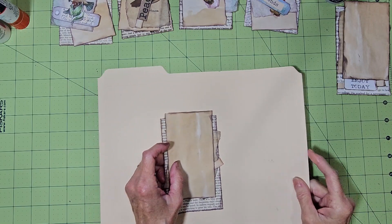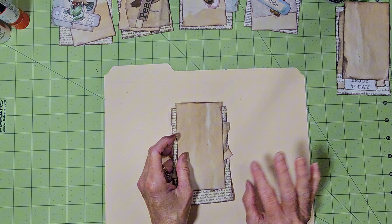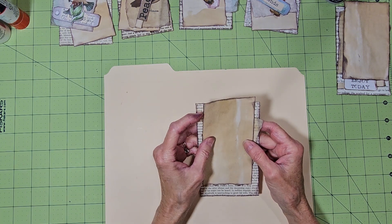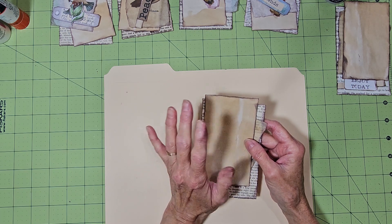Hello everyone and thanks for stopping by. This is Scrap and Craft with Terry. Today we're going to make some nature-themed book page journal cards. I like to make journal cards and ephemera and stuff like that. For today's journal cards I'm using birds and butterflies and mushrooms.